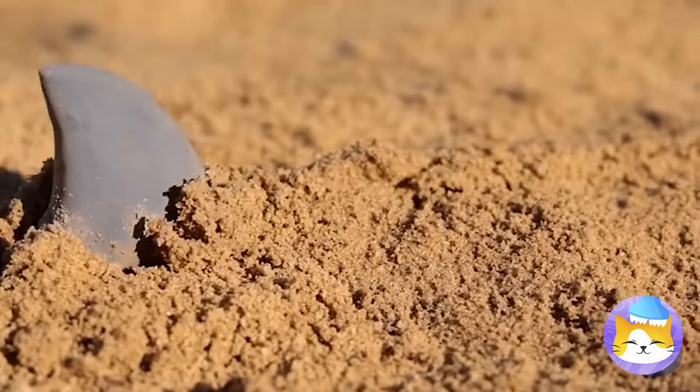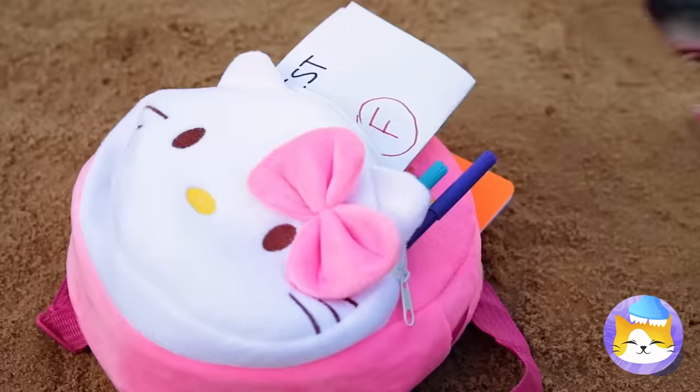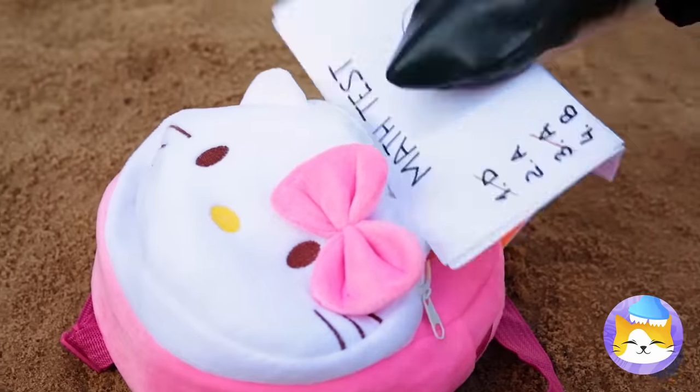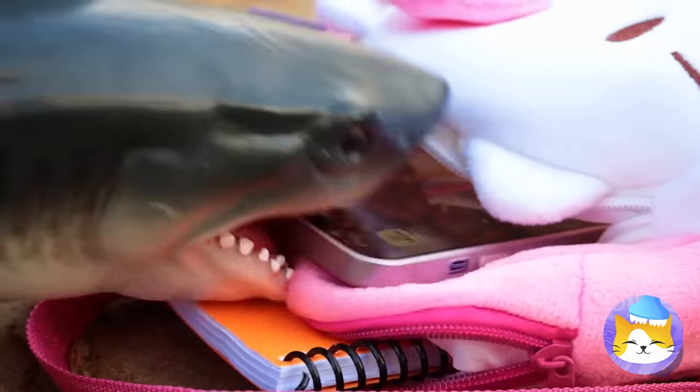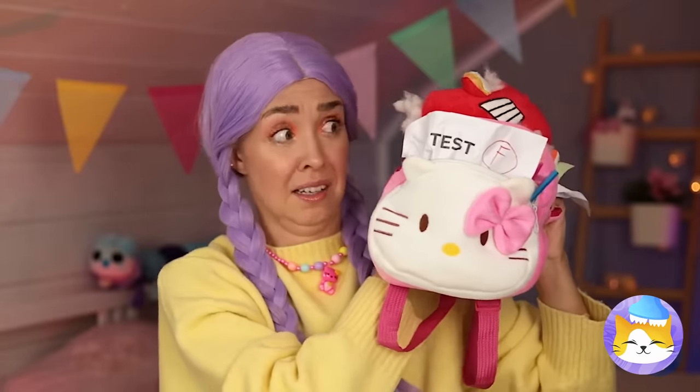It's the elusive sand shark! Let's hope he fills up on homework. He's eating all your stuff! You saved it — at least what's left of it.